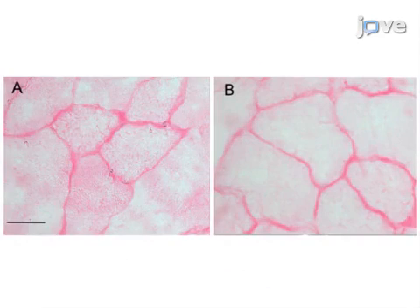Ultimately, light microscopy is used to show the glycogen stores inside the cells.